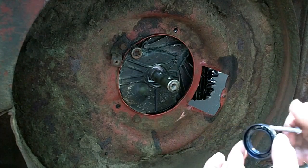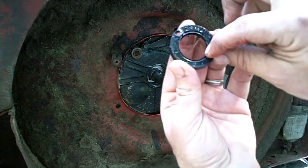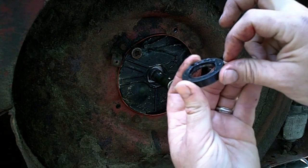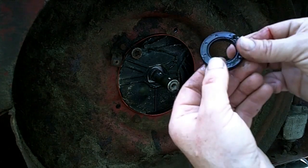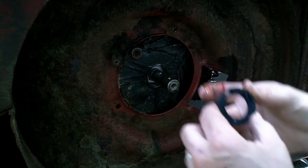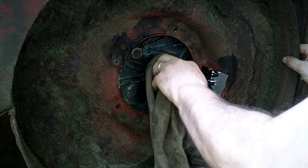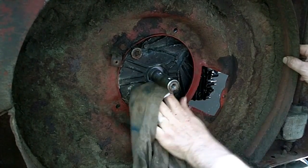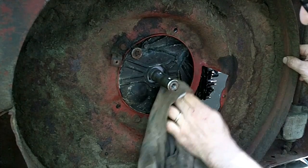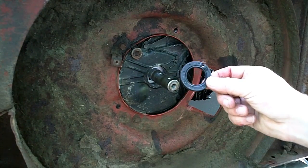Yes, there it is — it came out. So that's how we removed the old one. This lip is torn up here — this is probably why it was leaking to begin with. We're gonna replace this and hope that solves the problem. Done so many things to this engine, and it's pretty much ready to go, but this was the one problem remaining. Hopefully we can pick up a new seal on eBay or wherever.